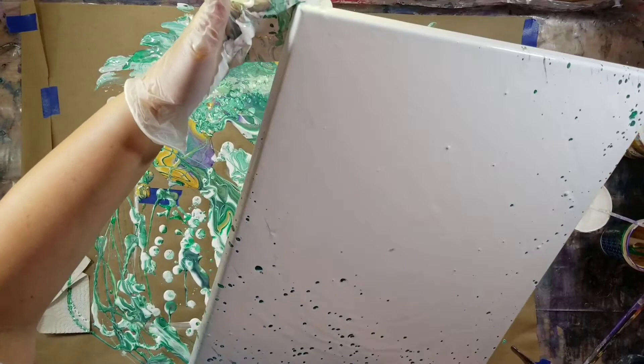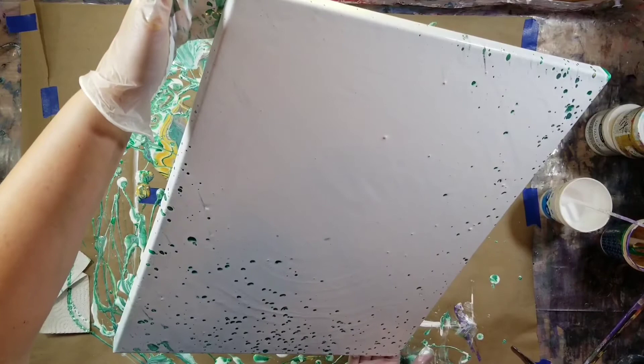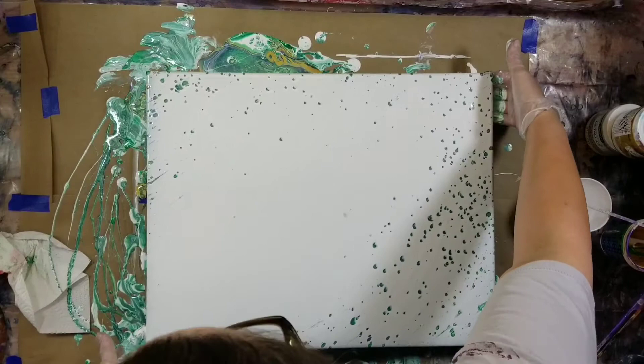Am I making sense? I hope I am. Oh, it's Mardi Gras colors! Okay, okey dokey.